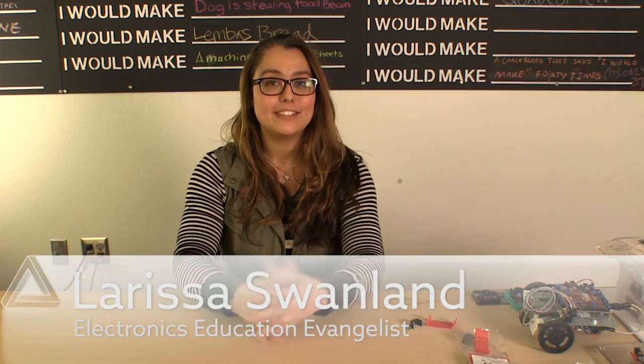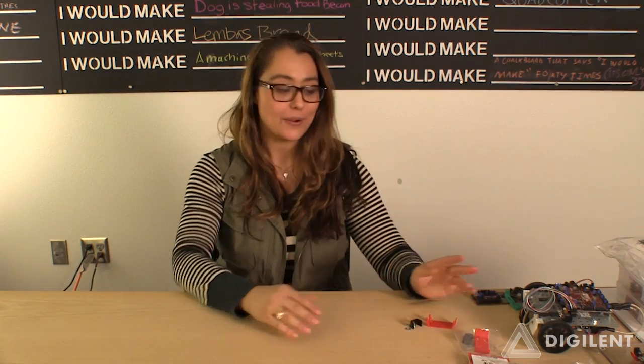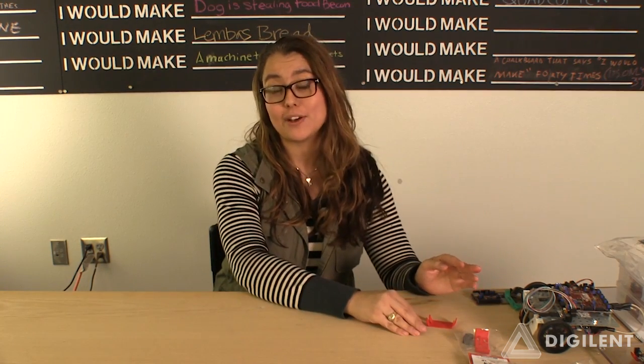Hi, I'm Larissa, and I'm here today to bring you this edition of Digilent Show & Tell. Show & Tell is a product focus on things that you may not know is on our website.